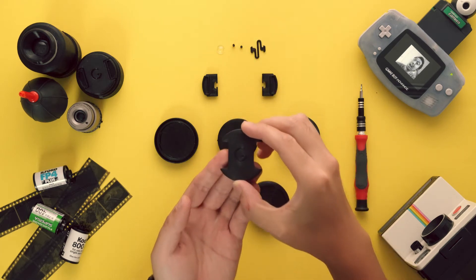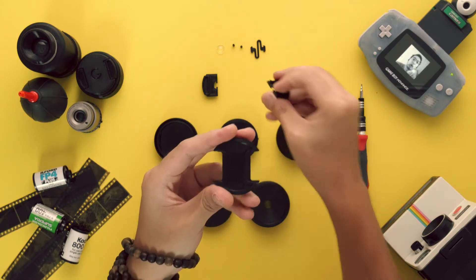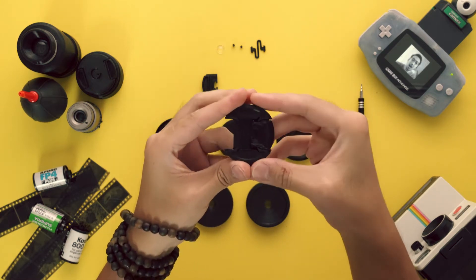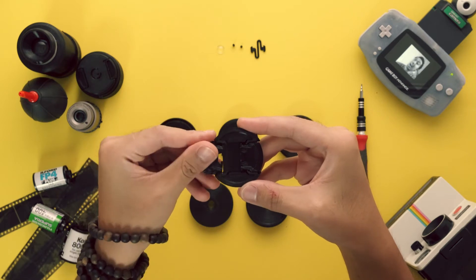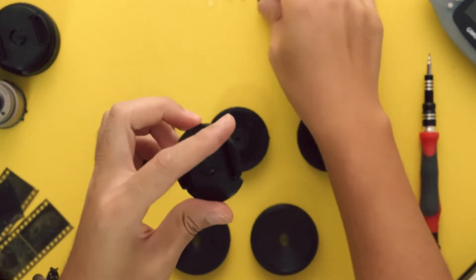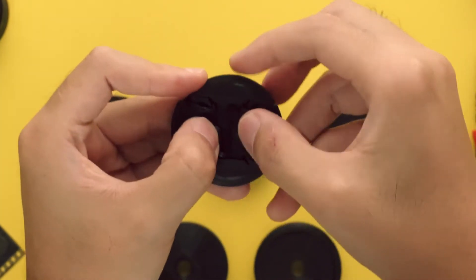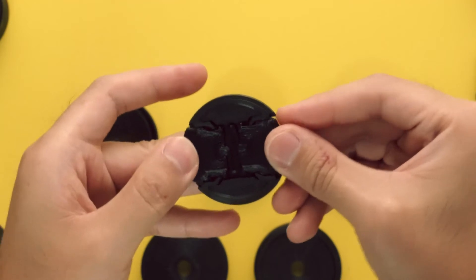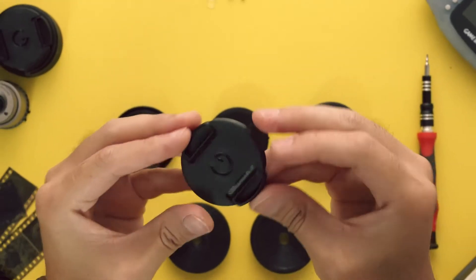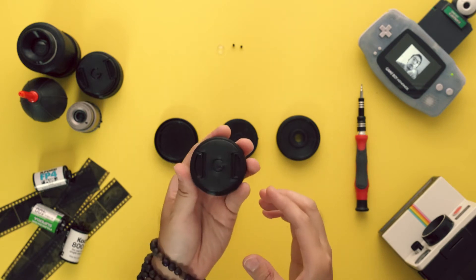The tabs are universal, so you can use them on either the left or the right side. Slide the tabs into the lens cap body until you hear a click. Then align the trapezoidal keys on the spring to the matching holes on the tabs. The lens cap is now complete and ready to snap onto any 49mm filter thread.